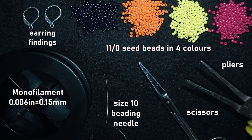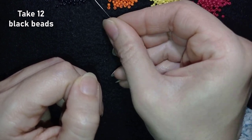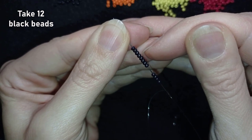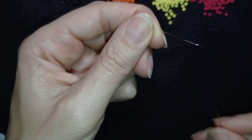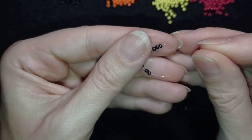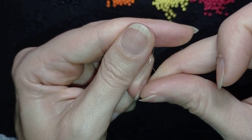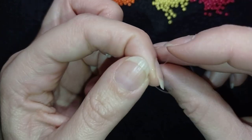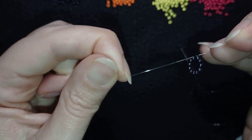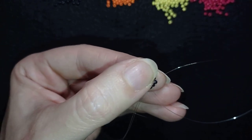I'm going to take about an arm span of thread on my needle. In my first step I'm going to pick up 12 of these beautiful black beads. I have my 12 on my needle; I'll slide those down, stick my needle in my mat, and make a knot by making a loop and going twice through the loop, then pull. I make one more knot, pull again, then go through some beads in this direction and pull.